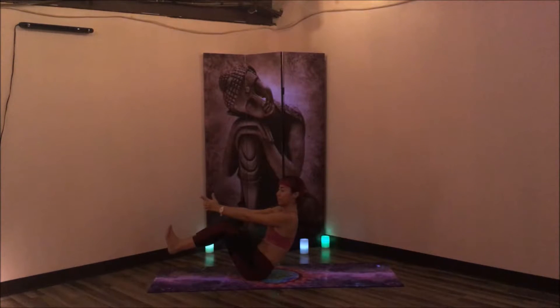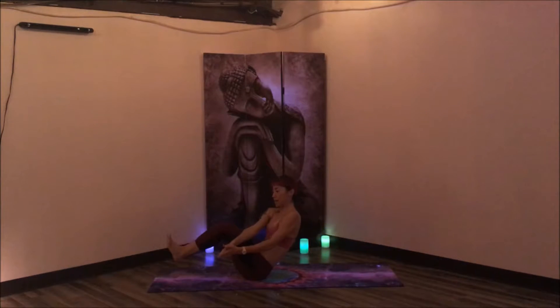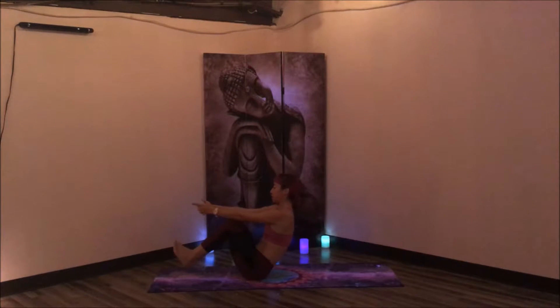Interlace the fingers, releasing the pointer and the thumb in steeple mudra, or Charlie's Angels Mudra. Inhale, lift up nice and high. Exhale, twist to the right and lengthen. Inhale, come back up. Twist to the left and lengthen. Exhale, inhale. Exhale to the right. Inhale, exhale to the left. Continue twisting right and left for several rounds, then hold for three, two, one. Hug the knees in towards the chest.